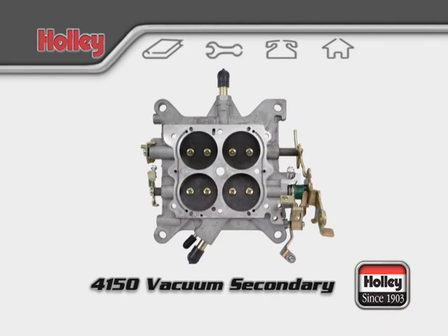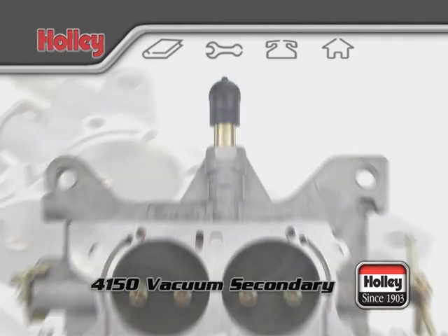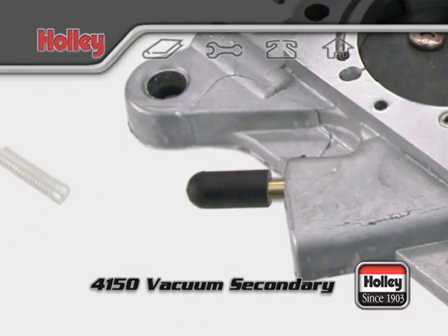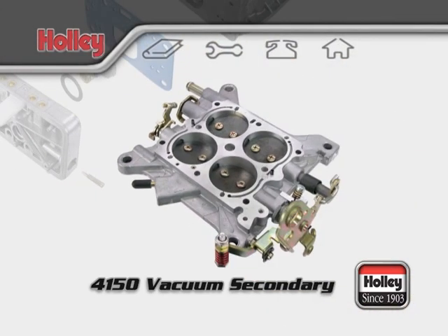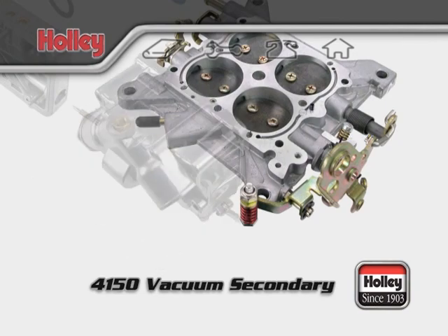If your base plate has two larger ports, one is meant for PCV and the other could be used for connecting to a power brake booster. Keep any unused ports plugged with a cap to eliminate any vacuum leaks. On the base plate of a 4150, you'll notice an arm that will operate the accelerator pump of the front fuel bowl.